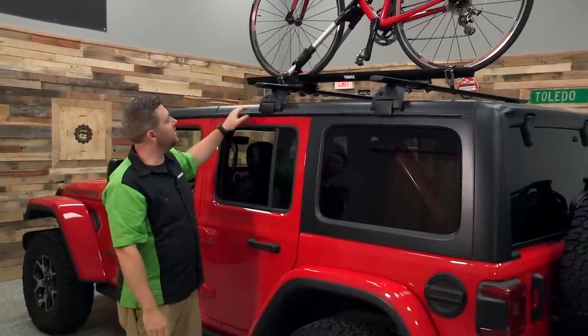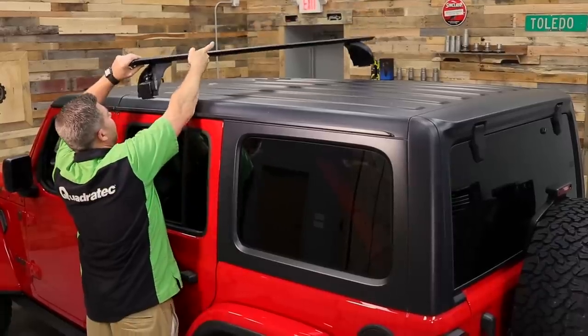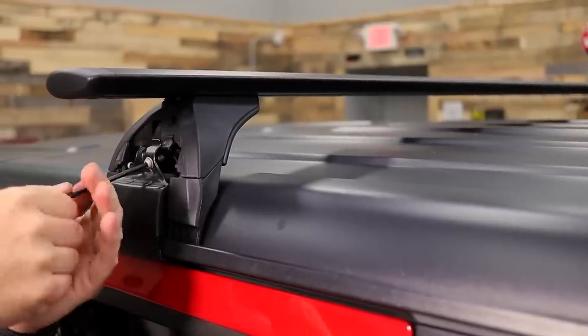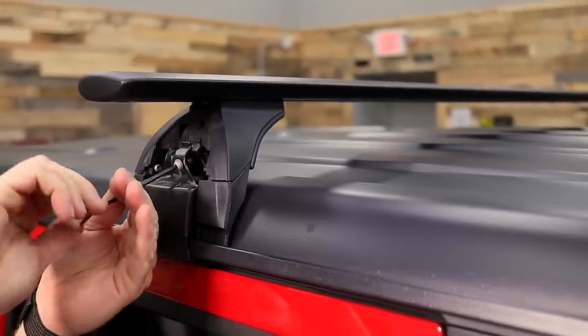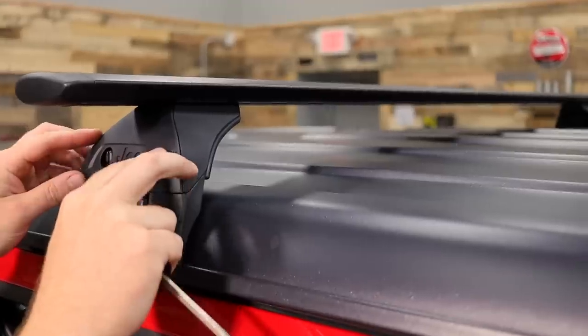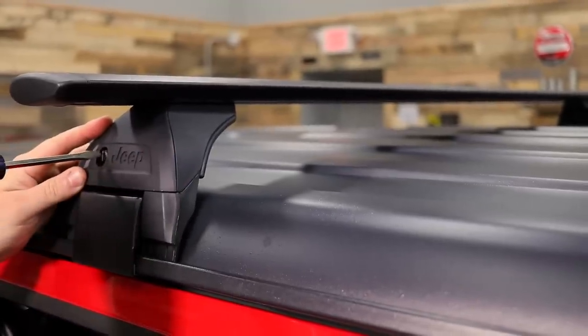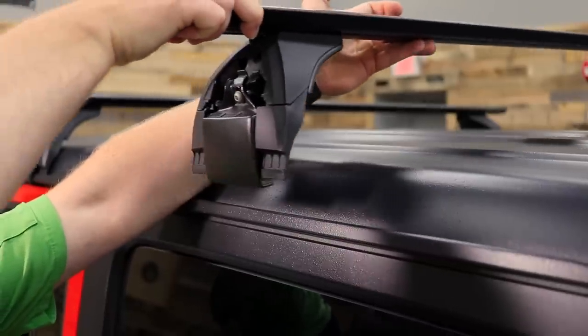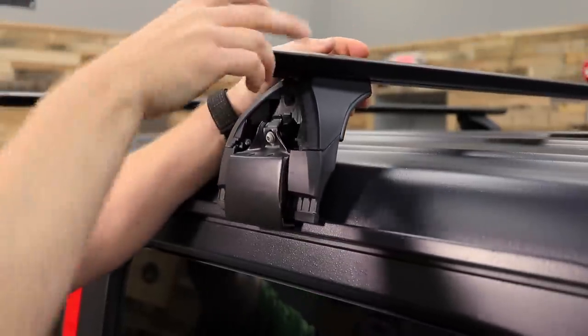As you can see here, we're using the Mopar OE by Thule cross rail system that actually mounts in the rain gutters of our Jeep Wrangler JL hard top, which means it doesn't require any modifications to be done permanently to the hard top. We can simply install the cross rails easily and then remove them later when we're done using them.